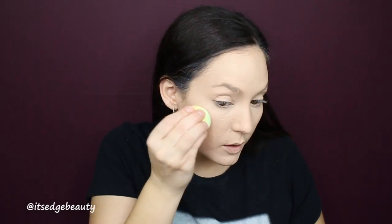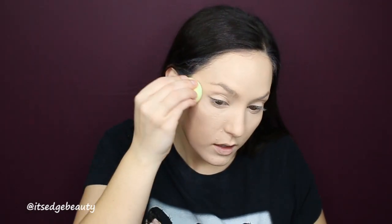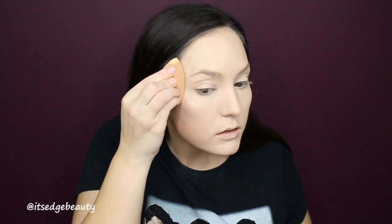It's like a mousse formula — interesting! I'm going to sponge it around to get an even amount, then apply it where I'd normally highlight. That's nice! It's actually pretty natural-looking — great if you aren't doing a lot of makeup. I just wanted to try it before I powdered. Let me go do the rest of my face and I'll be right back.